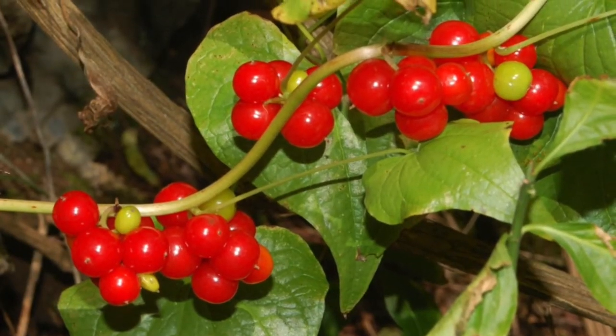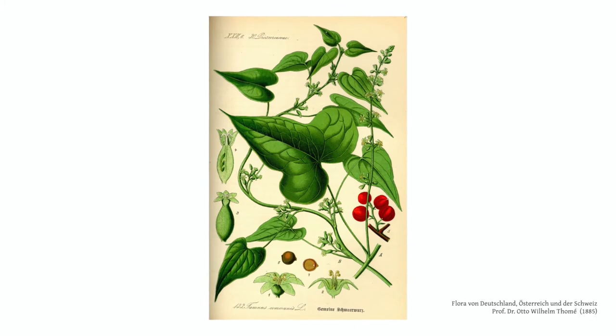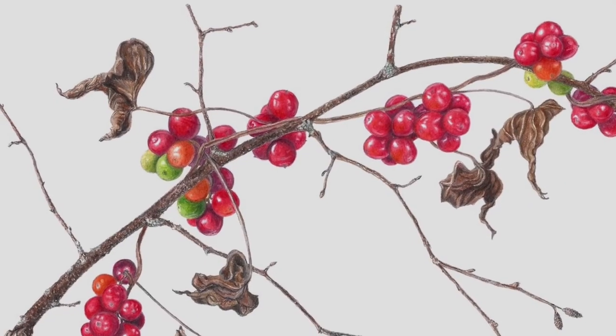The berries look succulent, but not for us mortals. There's a reason why one of black Bryony's common names in Spanish is uvas del diablo, the devil's grapes. All parts of the plant are poisonous, including the black tuberous root, which is where the name comes from. The plant is in the yam family. The berries are especially toxic — they contain calcium oxalate crystals that cause blistering, severe digestive symptoms, seizures, kidney failure, dangerously slowed breathing, and even death.